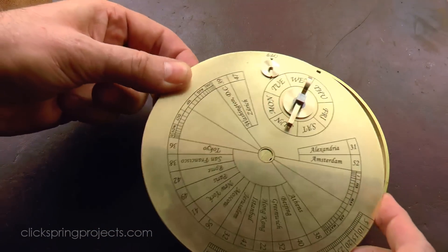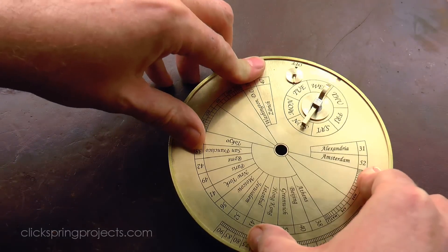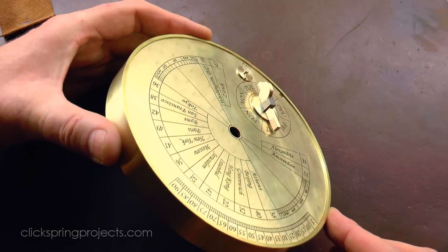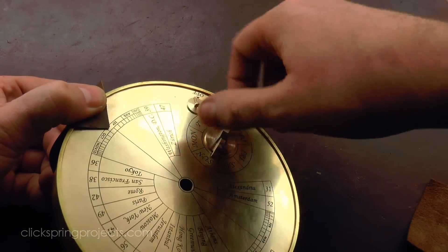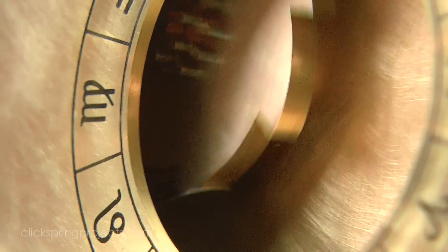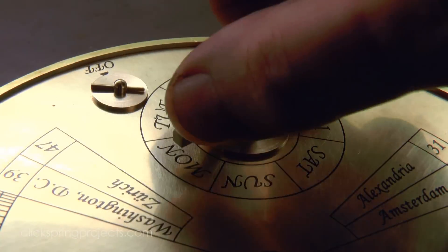The rear dial plate is inserted with the spring deselect in the off position, and the plate is gently pushed in from the side. This neatly pushes the spring out of the way and gives a good initial indication of how the ratchet assembly performs with the spring disengaged. Once the spring is engaged, the tip should firmly press into the root of each ratchet tooth, giving a good solid click with each single day movement.